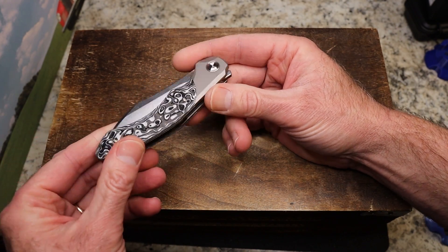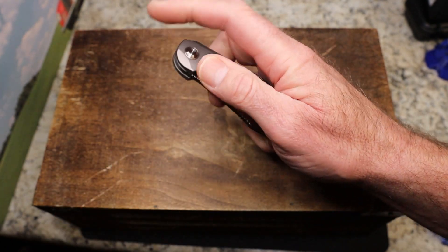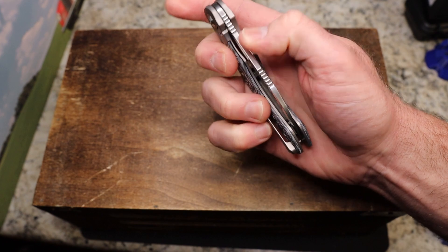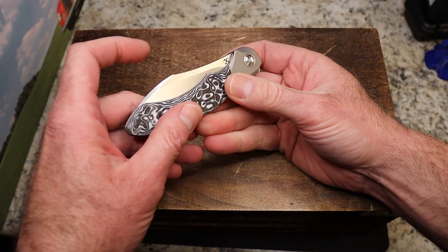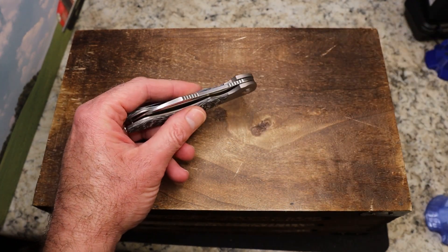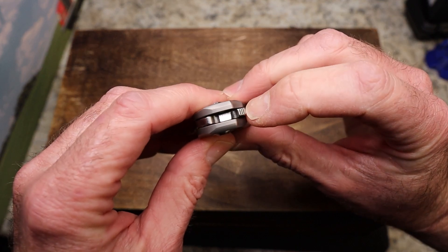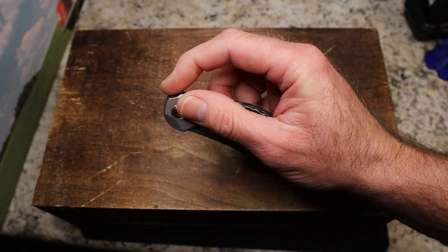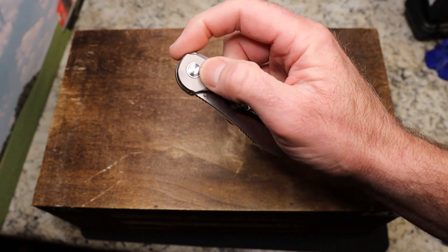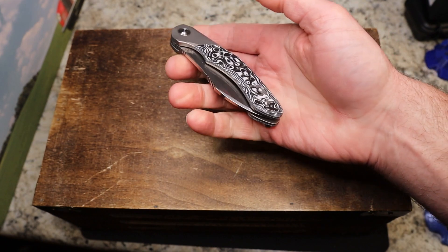There's a single-sided pivot — not sure if it's captive — and a very small, low-profile flipper tab at the end with decent jimping. I wish the jimping on the flipper tab were a little more aggressive. The jimping further up is very aggressive, similar to what's on my knife the Practice, but they must tumble the blade after cutting the jimping because some of it ends up softer. I do like the little cutout and the way the flipper tab sits — the detail is pretty good.